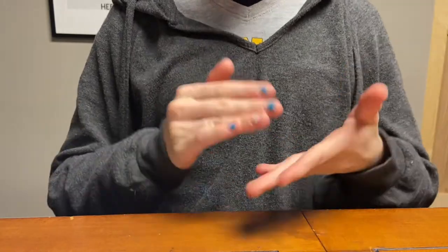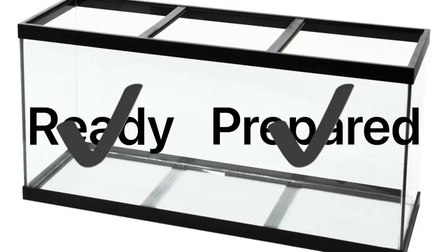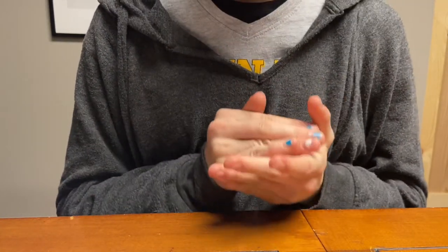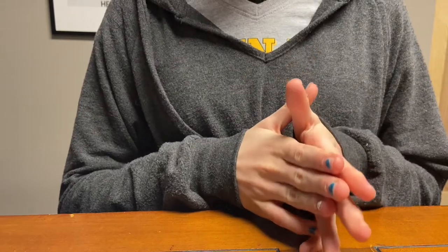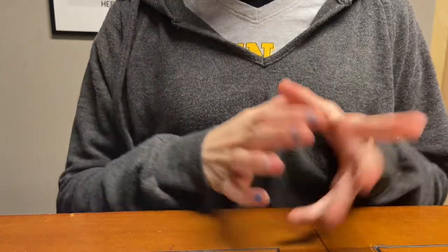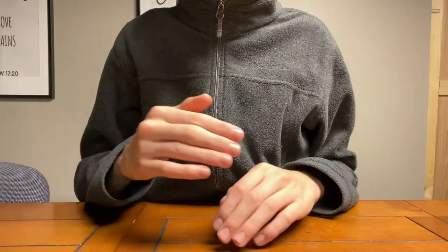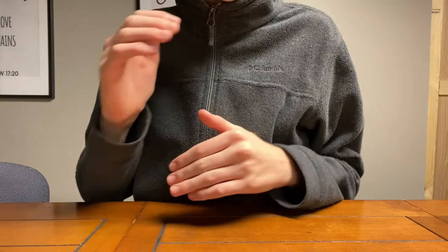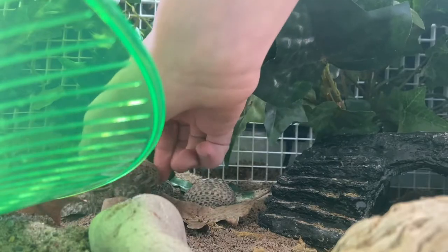First of all, you need to make sure that the tank you are going to be introducing your crab to is ready and prepared for it to move in. Make sure your tank has the ability to hold your new crab or crabs. It is recommended that you have one crab per 10 gallons, not including a topper. What we are really counting is the amount of substrate for your crabs to molt without being disturbed. Also, you do not want your hermit crabs to feel cramped — make sure you have enough space for each of them to have their own hiding area. They do not always want to be around each other. Tidy up the tank like you would want your hotel room to be tidied up when you arrive.